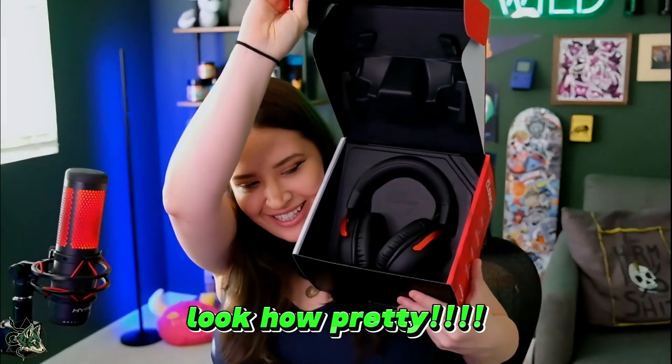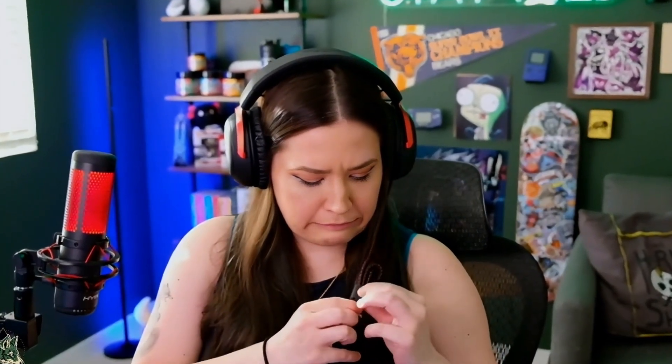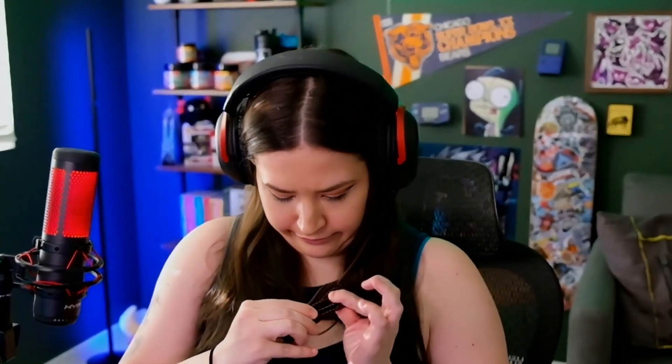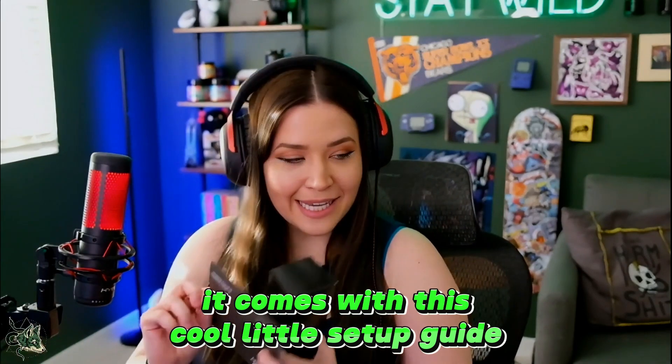Look how pretty. She's stunning, she's gorgeous. Oh my god, look at her go. And once you have them out of the box, it comes with this cool little setup guide.